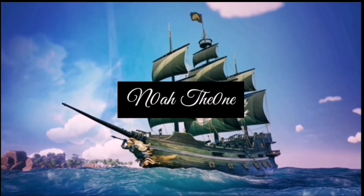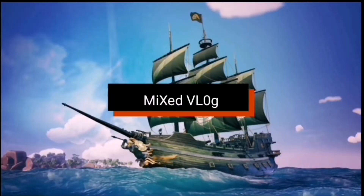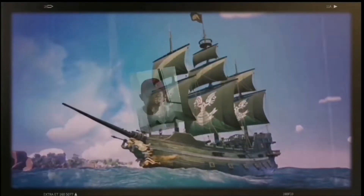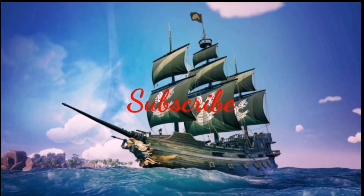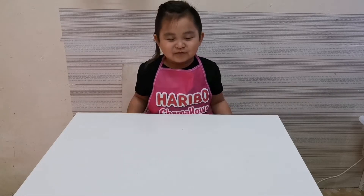Hey everyone, it's me again, Boss Noah. Hello everyone, today's episode is going to teach you how to do no-bake brownies.